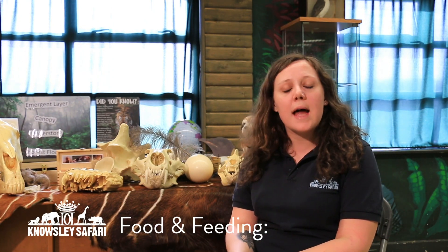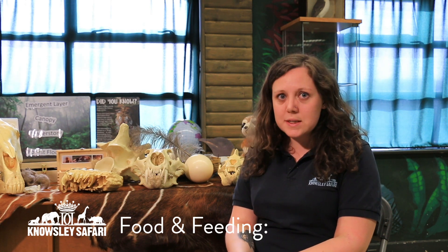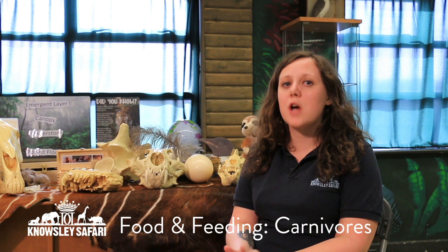Next we're going to be looking at the animals that just eat meat. Have a little think in your head what the word is for an animal that only eats meat. So well done if you thought carnivore.